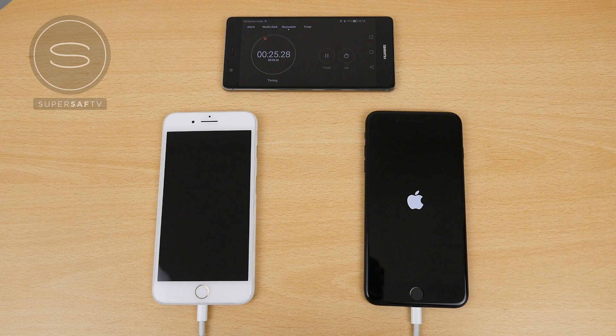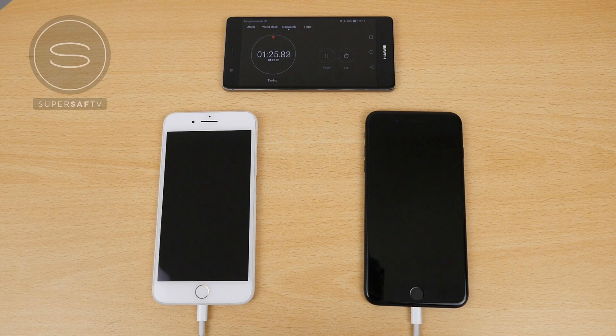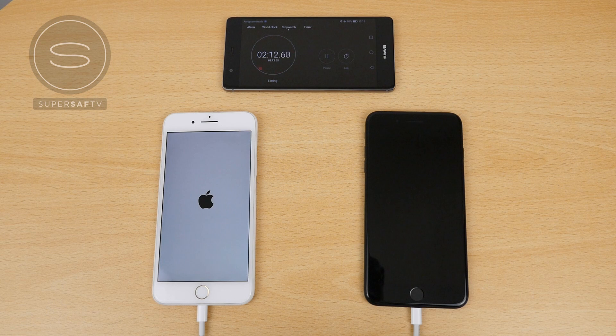Side note: neither of these devices have a SIM card in. Flight mode has been switched on on both. Bluetooth and location are also switched off on both. This is to make sure that we're specifically looking at charge times and there are no other external factors which may affect the results. Fast forwarding to around 2 minutes and 10 seconds, that's when the phone on the left-hand side has enough juice to actually power up. Some very early results already.